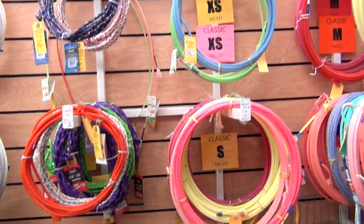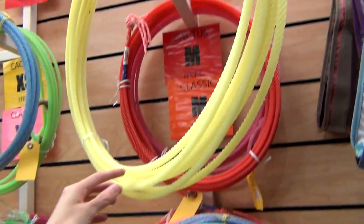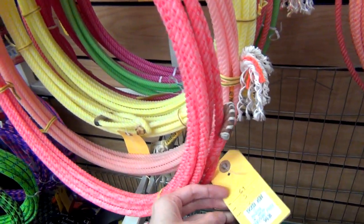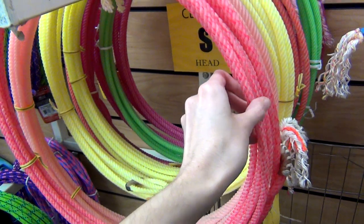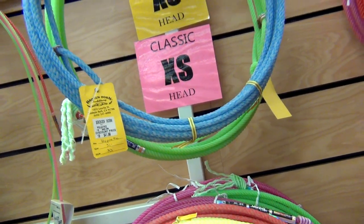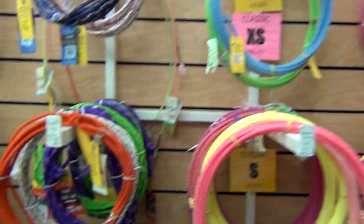I also took a peek at what lassos they had. I'm actually going to be doing a separate video in the future about roping, which I can't wait to show you guys. I was just browsing to see what kind of lassos they had — they clearly had some fun different colors as well. I am thinking about getting my own lasso at some point, but for this trip I did not get one.